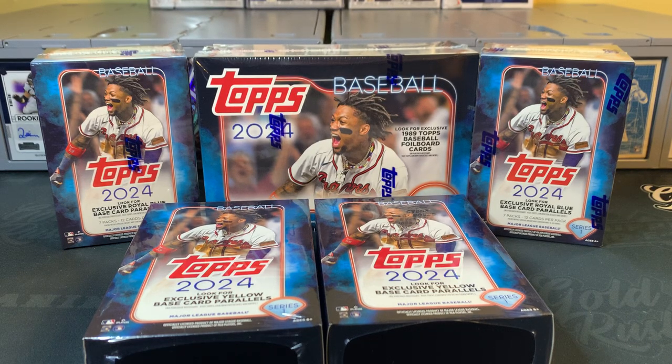Hey everybody, welcome back to the channel. Mile High Collector here. Today we are ripping another retail rip — 2024 Topps Series 1 Baseball. The product's been out just over a month, month and a half so far. A lot of product has been ripped, and I've seen a lot of great hits online.